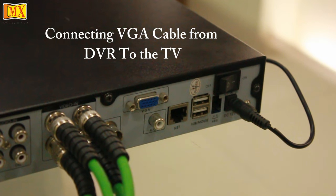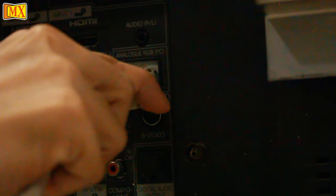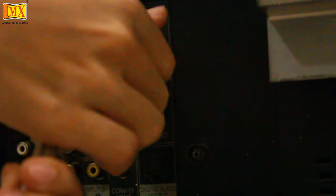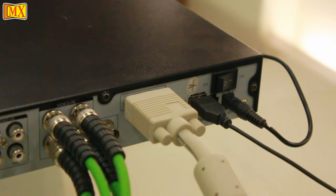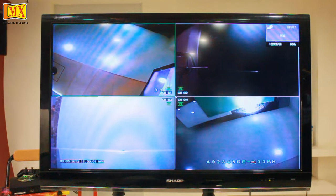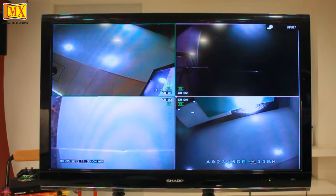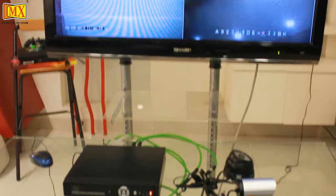For the output we are going to use the VGA cable. Connect one end to the DVR and the other end to the TV. Note the input of the TV you connected the VGA to — in this case it's input 7. Connect the mouse to the DVR to control the options on screen. Select input 7 and you'll see all the camera footage appear in the monitor. You'll also hear a beep noise from the DVR when the connection is on.